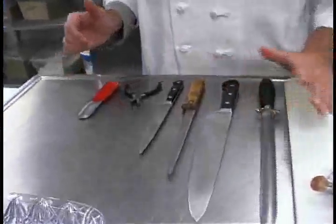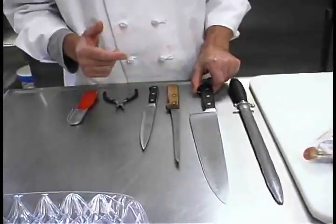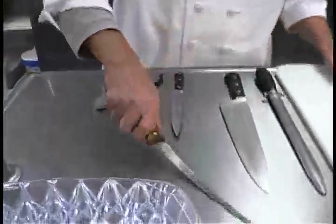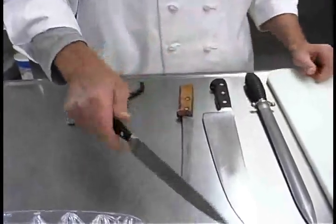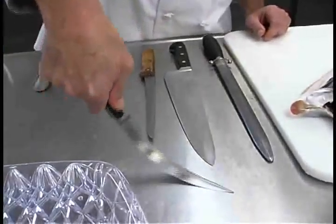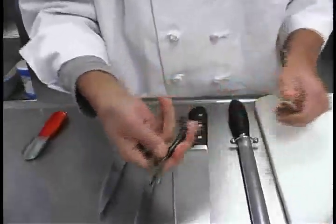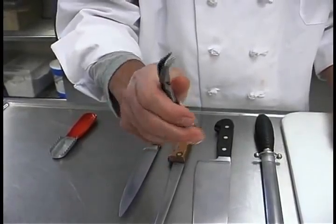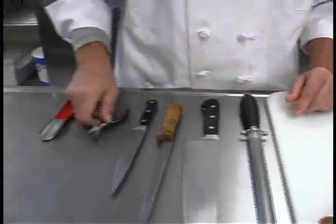I'm going to talk about the tools I'm going to use for working on this fish. There's a butcher steel to keep our knife sharp. This is a large chef's knife or French knife — great even for large Chinooks. Here's a carbon steel fish fillet knife, and another fillet knife with flex in the blade that gets against bones very well. This little pair of pliers is perfect for pulling pin bones out of fish. It has a bent tip, so you can lay it on top of the flesh and just pull the bones out.